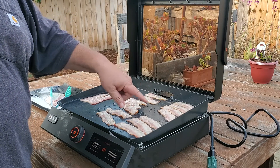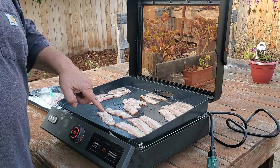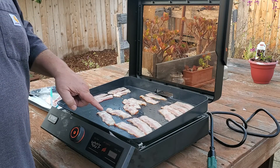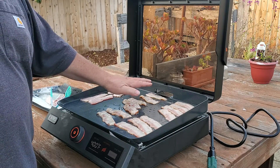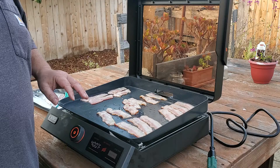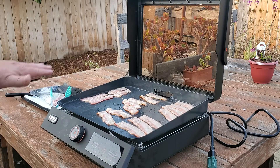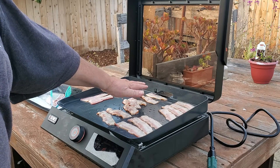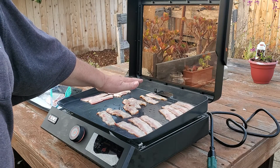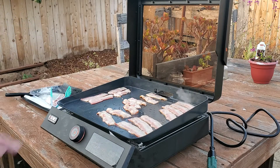The bacon is still getting cooked — still shriveling up, still needs some cooking. Here's your hot spot. I'm sure there are more zones we'll learn as time goes on, but just like my regular griddle, the hot spot is right in the middle.